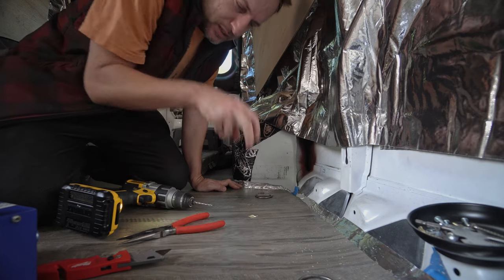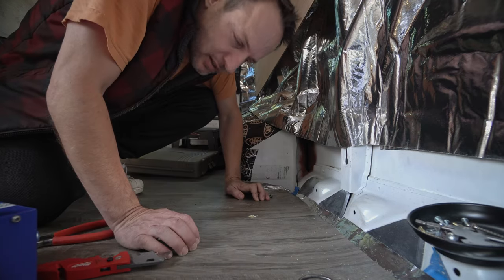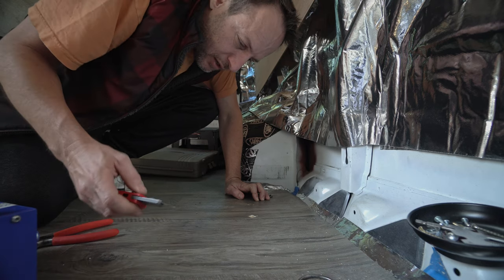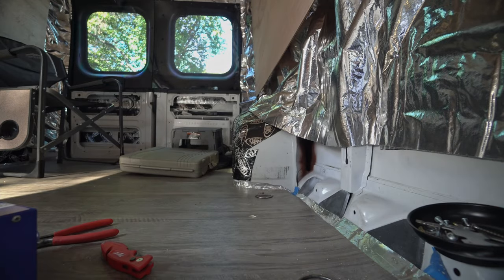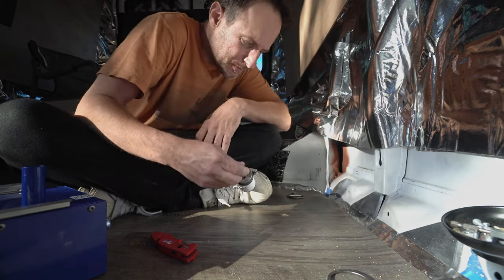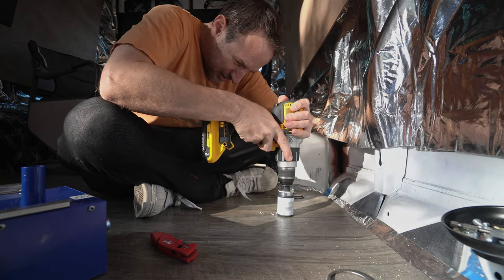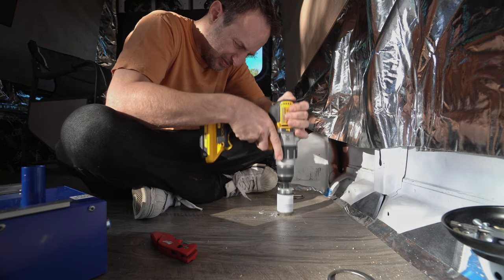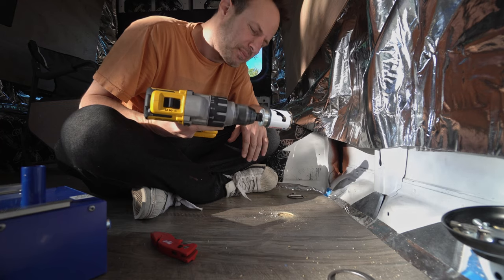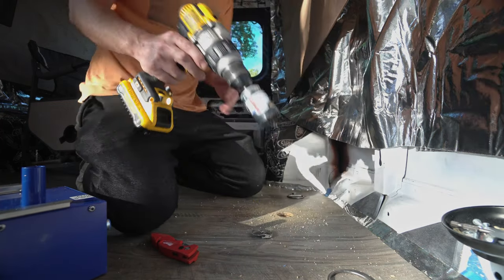I felt it moving around in there. Maybe I'll be able to get it out once I get the 40mm holes in. I gotta go to the store and get a 40mm hole saw for metal. Got the Lenox ones at Lowe's — they cut through wood and metal. Going in reverse first.